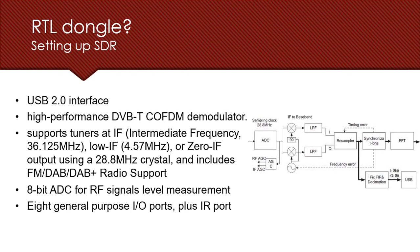The RTL-SDR works on a USB 2.0 interface and supports an intermediate frequency from 36.1 to 5 MHz and a low intermediate frequency of 4.57 MHz. It also supports COFDM — Coded Orthogonal Frequency Division Multiplexing — which was used in Europe for broadcasting signals that are orthogonally bisected without interference. It has an 8-bit analog-to-digital converter for RF signals, 8 general purpose IO pins, and IR support.